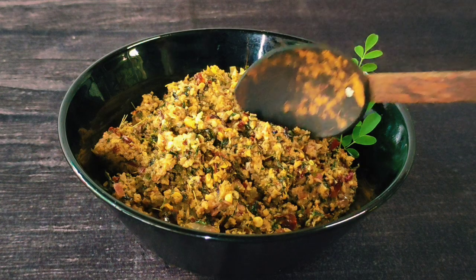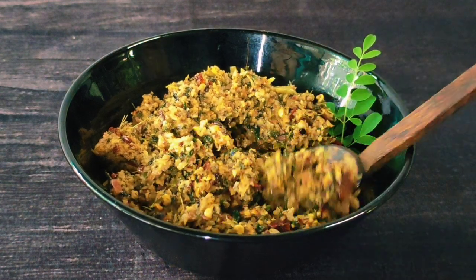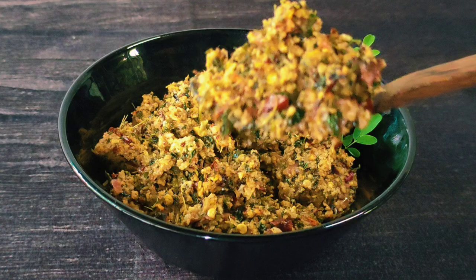This is a good recipe for our healthy diet. It's a good taste.